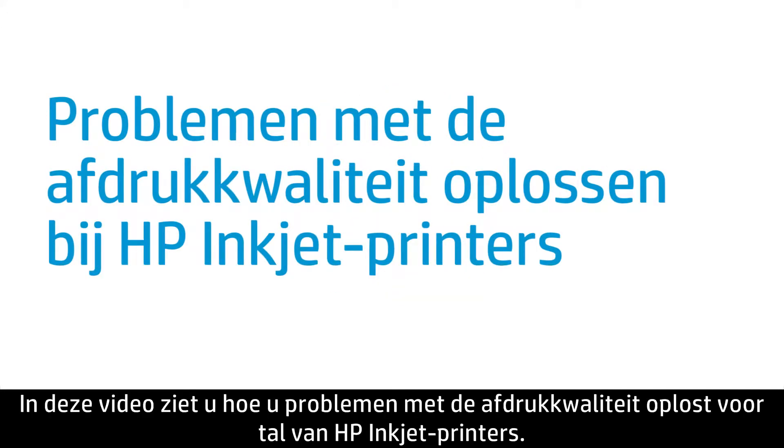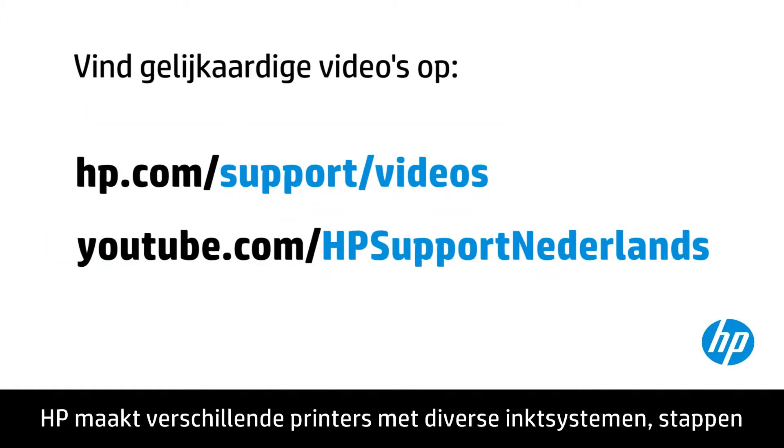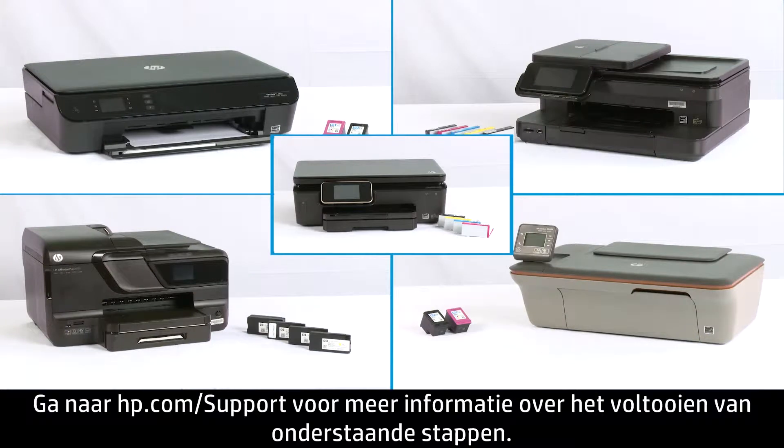This video shows how to troubleshoot print quality problems for a variety of HP Inkjet printers. HP makes many different printers with a variety of ink systems, and the troubleshooting steps might vary by printer. For details on how to complete the steps we're providing below for your printer, visit hp.com/support.